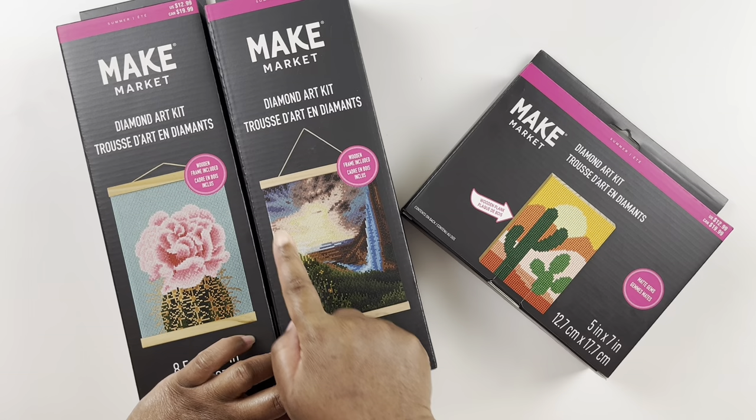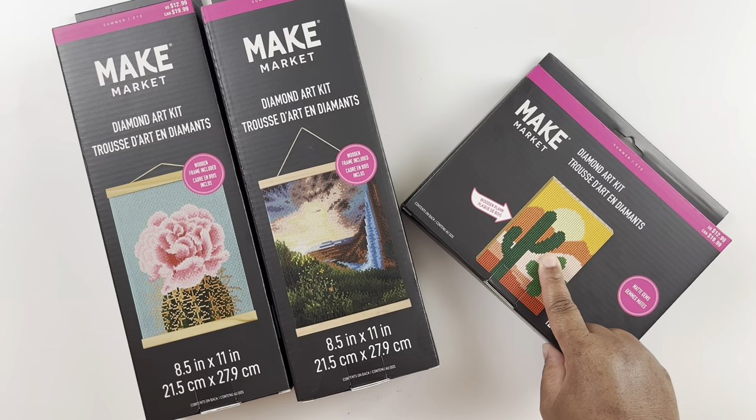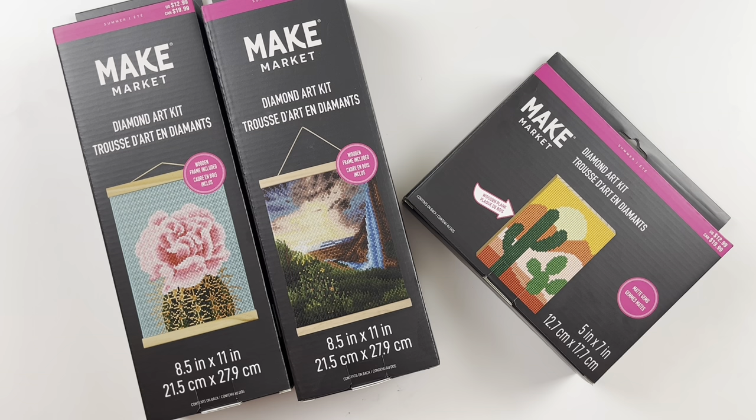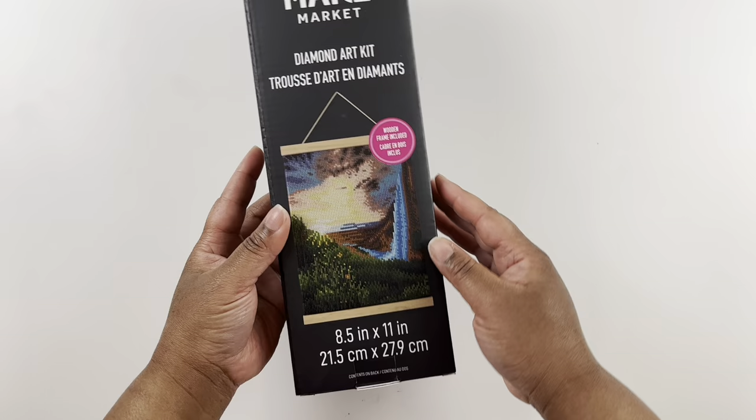These are a little different — this one says it's on a wooden board and these have the wooden border, so I was pretty excited about that. We have three kits here: I bought two with the wooden frame and one on the board. My Michaels was out of a couple of the paintings. I looked online first and wanted three specific ones but chose from what they had in stock. I did contemplate going online or going to a different Michaels.